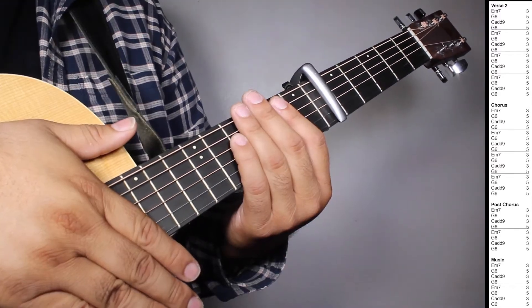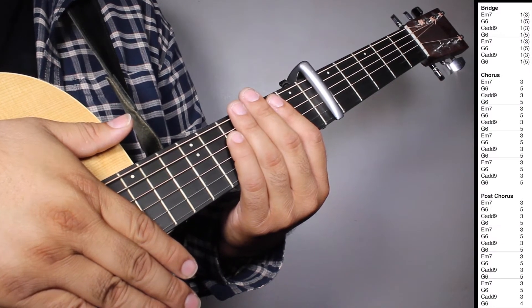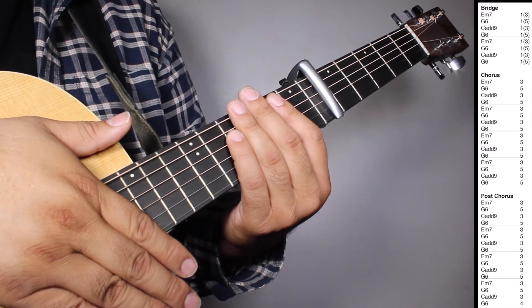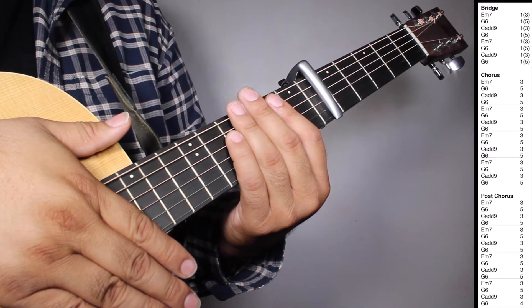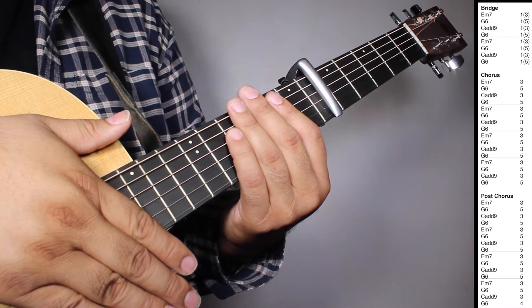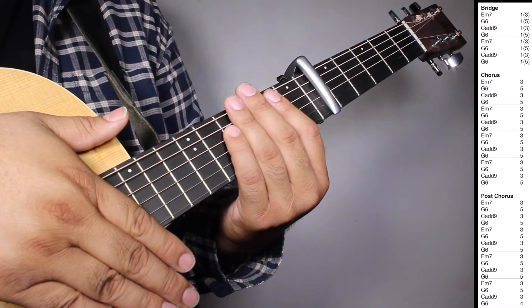Okay, now on the bridge we have two sets of E-7, one strum counting 3 beats; G6, one strum counting 5 beats; Cadd9, one strum counting 3 beats; G6, one strum counting 5 beats.